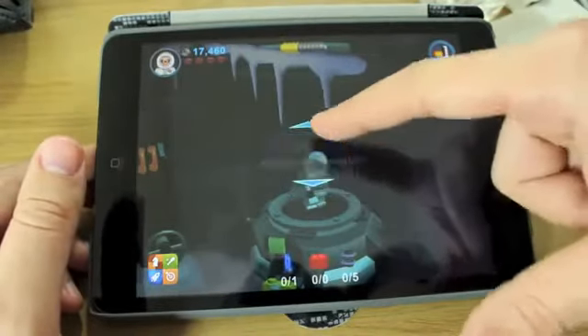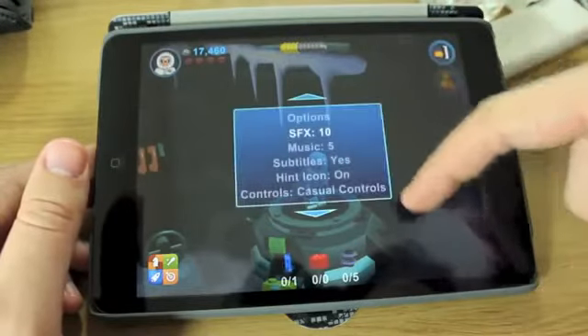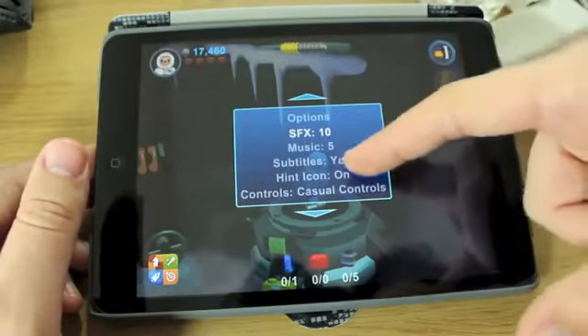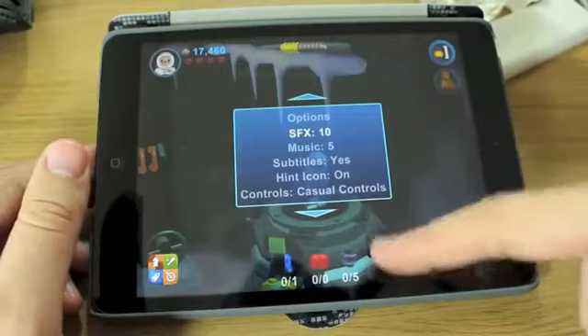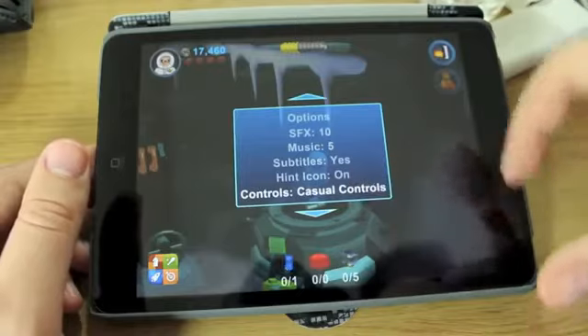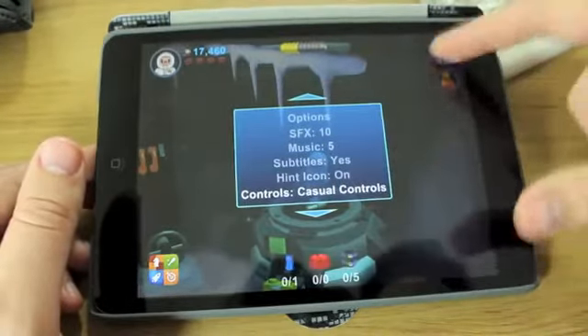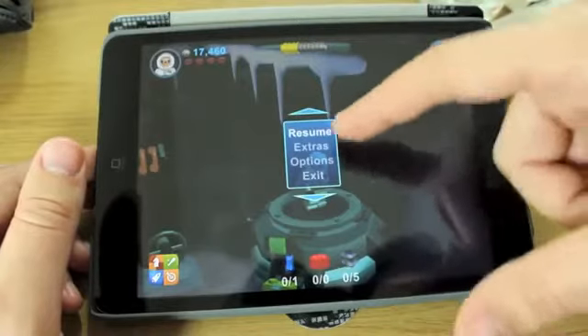Now if I go into options you'll have a look at what there is. You've got sound effects, music, subtitles, hint icon on, and casual controls. You can change your controls if you want to. You can have a d-pad if you don't like just having a free-roaming setup — that's fine.